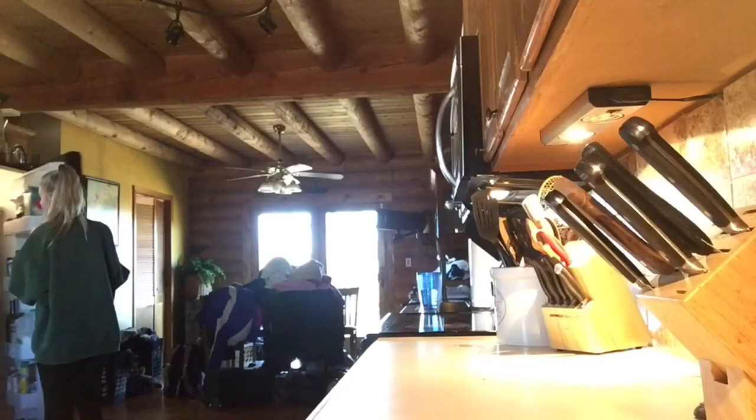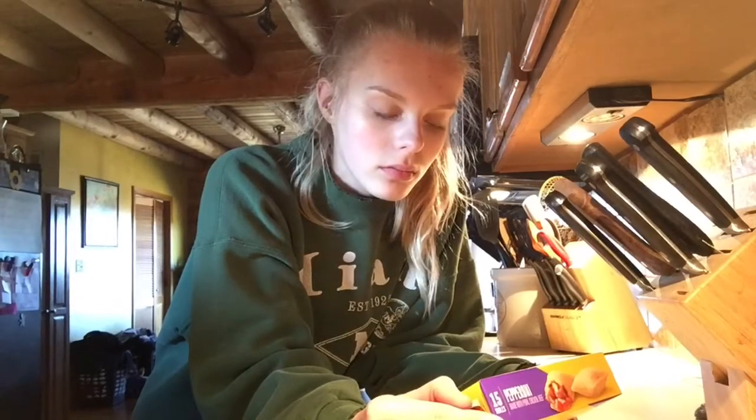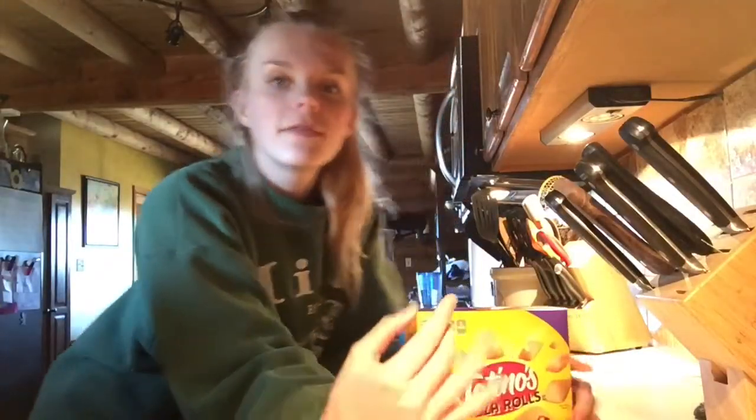First of all, let's get the pizza rolls out, okay? Got the pizza rolls. How to make the pizza rolls — preheat oven, or toaster? Who puts it in a toaster? Okay, preheat oven to 450, let's get to it.